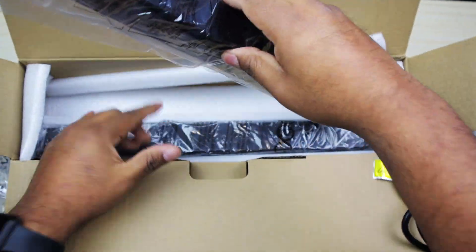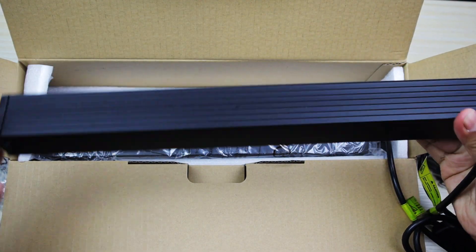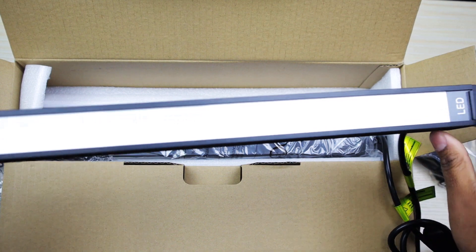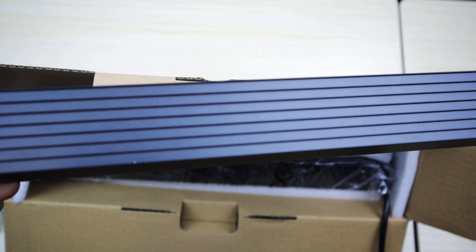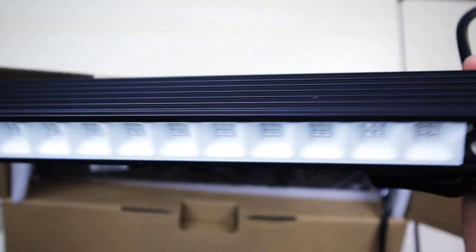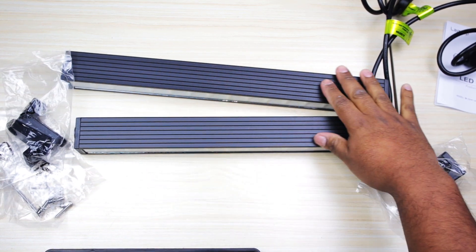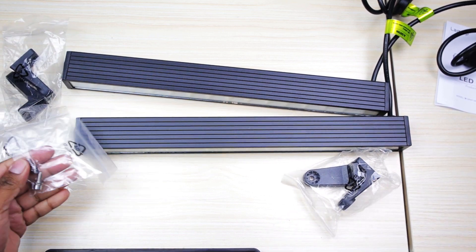Let's go ahead and take out the light bars. Alright, they're fairly small, but from the instructions it does say it covers a wide area. It looks like we have four LEDs per section of light, which is cool. That's where you put in the bracket to keep it staying. Alright, here is everything that comes with it.